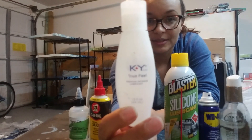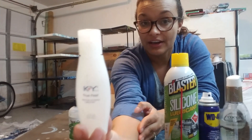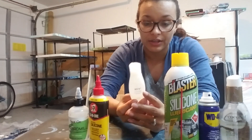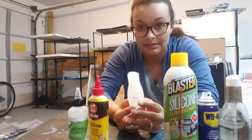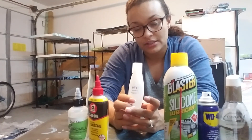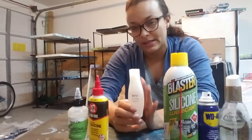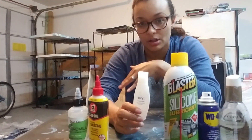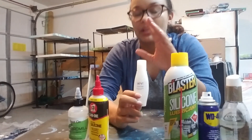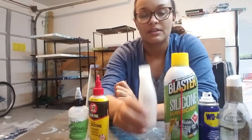This one was fun to buy at the store — KY Jelly, the True Feel KY Jelly. The other KY Jellies do not have dimethicone as their first ingredient. This one, the only ingredient on the label is dimethicone. Normally the first couple of things on the label are the main ingredients in the container; the rest are additives in smaller portions. So if dimethicone or silicone is one of the first things you see on the label, that's predominantly what makes up the liquid or constituent form for the most part.